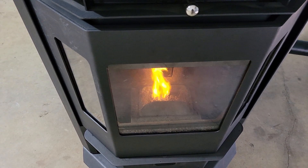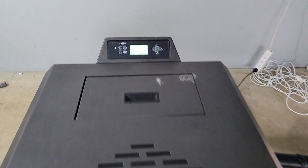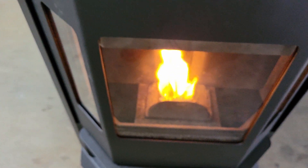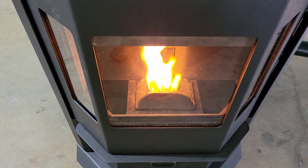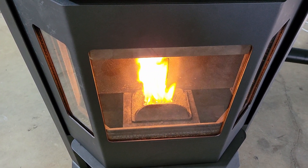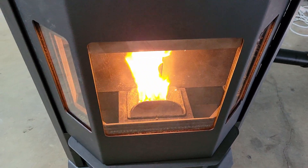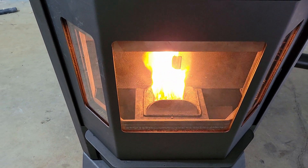There we go — you can see it says 'ignite' so it's still in the ignite phase. We come over here and it's still putting about 320 watts. But you can see that fire is now burning away — we'll just let that run a little bit.